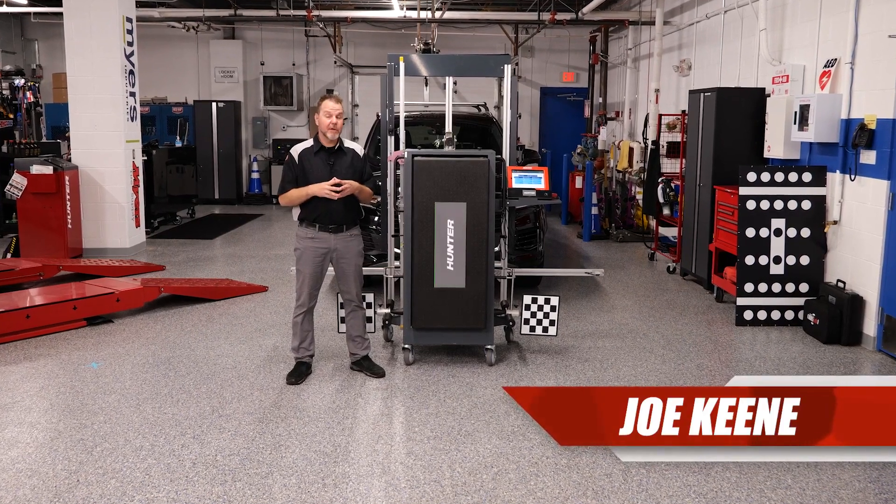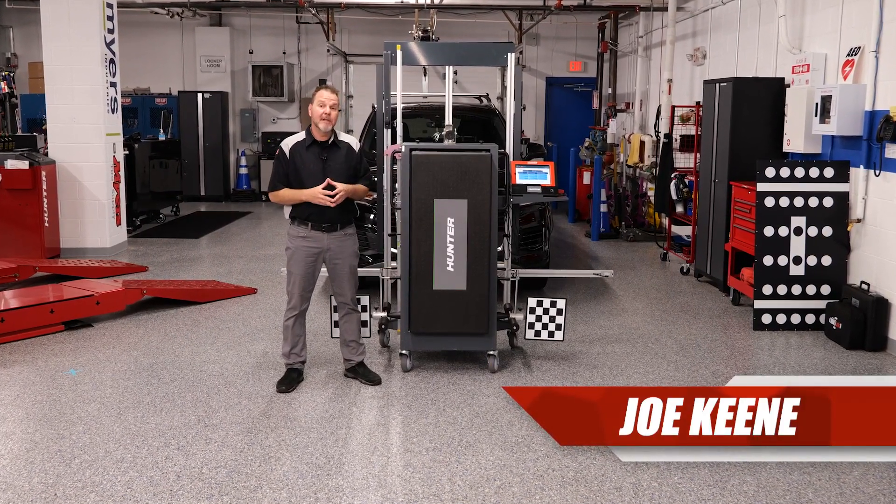Thanks for tuning in on another episode of the Hunter ADOS Link Series. Today we've got a 2021 Audi Q3 where we're going to go ahead and calibrate the windshield camera.